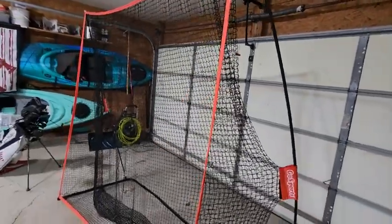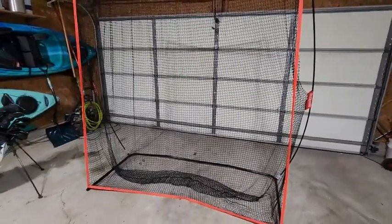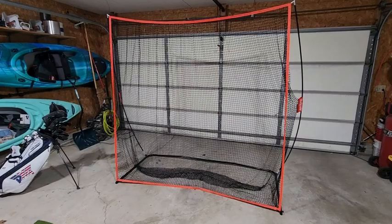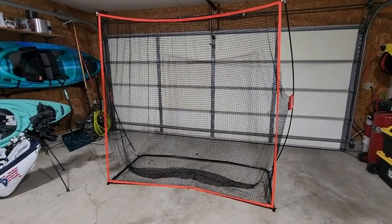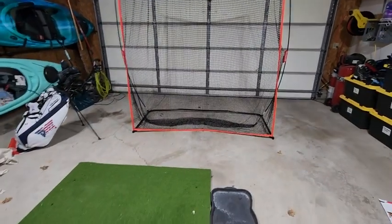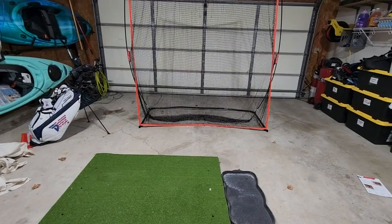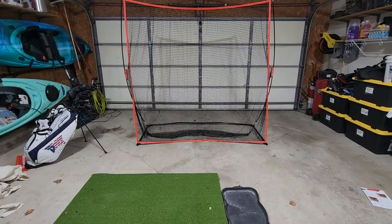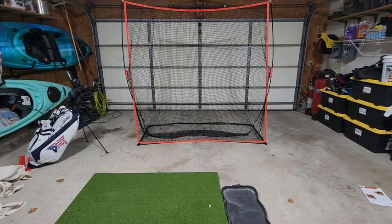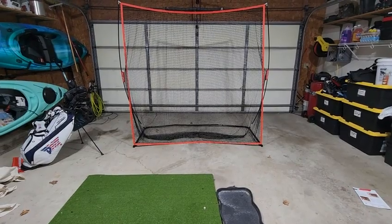The instructions are fantastic — it took me maybe 10 minutes to set up. It's winter here in Iowa so I haven't been able to hit outside, but when the wife doesn't have her Jeep in the garage during the day I'm out here hitting golf balls. From the center tee on my hitting mat to the front of the net is 5 feet, then 4 feet beyond that, and I have no problems with the ball coming out and hitting the garage door.